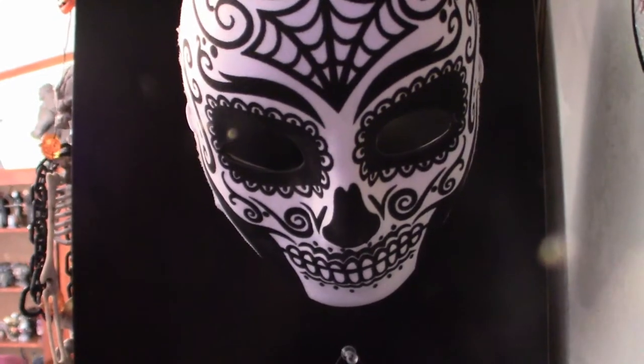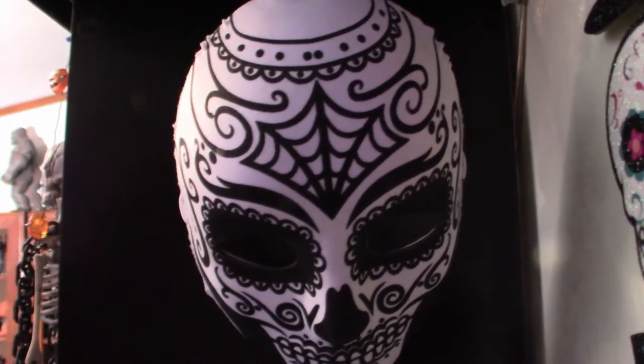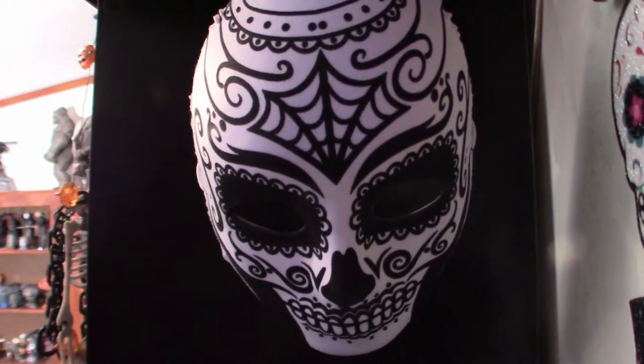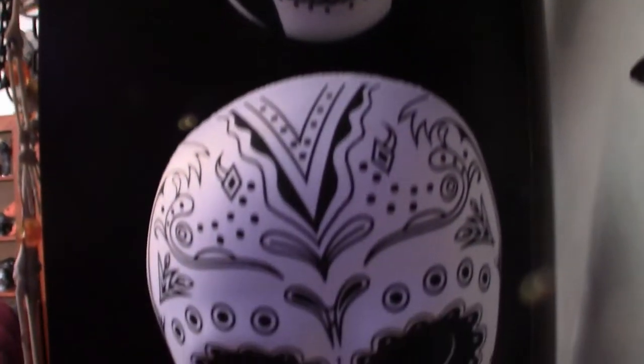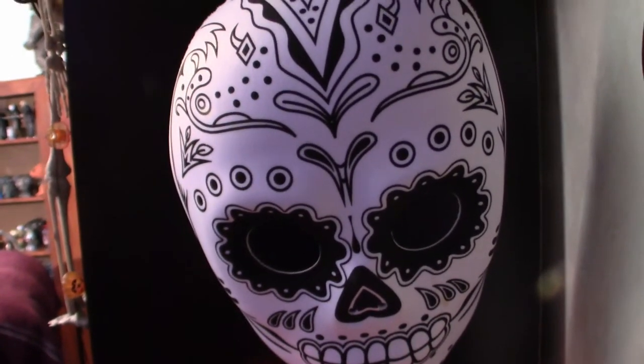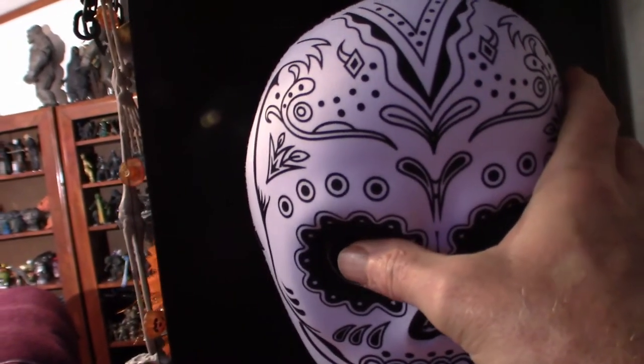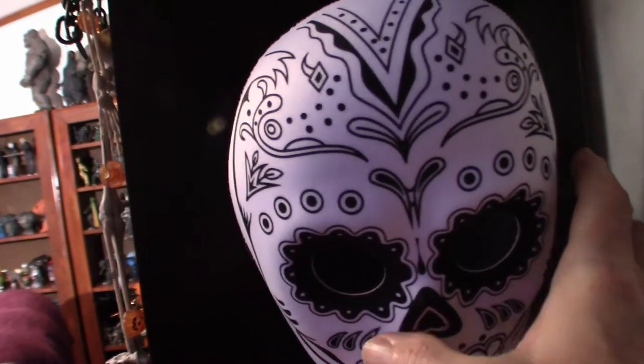Let me show you so far what I have. This right here is a Day of the Dead mask that I got from Party City for like $10. This one down here is the same way. Keep in mind, as I show you these things, some of the areas will be dark, so I apologize about that.